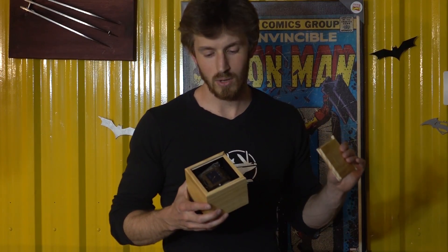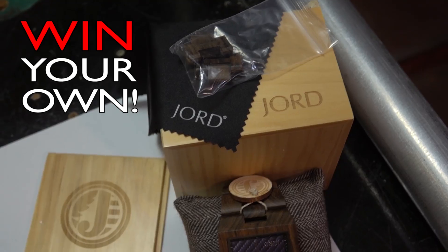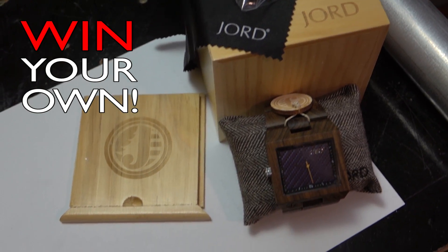They have a huge selection on their website of wooden watches and they've teamed up with us to do a giveaway for our subscribers. If you're interested in winning your own wooden watch, check out the link in the description and don't forget to enter the contest. Thanks for watching.